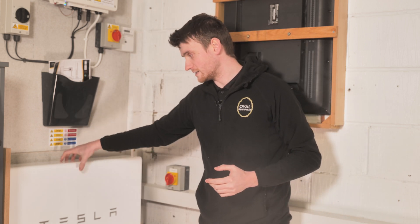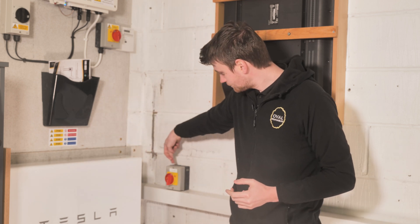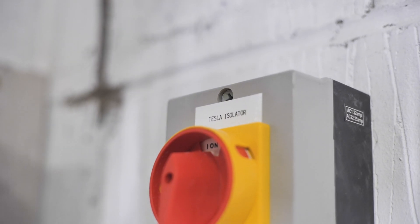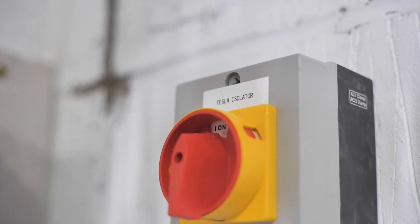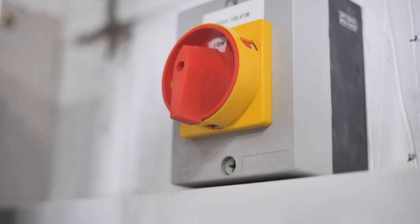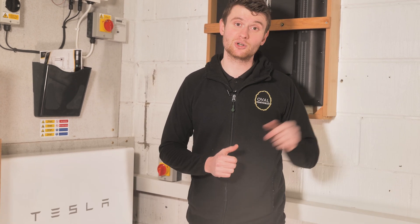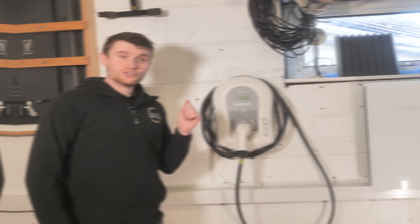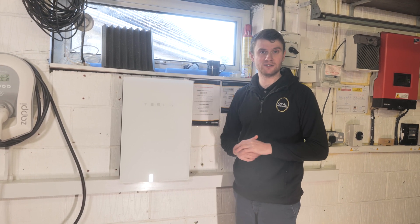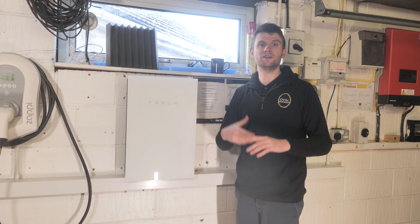The Tesla Powerwall battery is fed via this AC isolator, which allows us local isolation to isolate the battery if we need to work on it or reset it. That then feeds through this trunking into the Tesla gateway. The gateway is kind of the brain of the system — it tells the Powerwall when to charge up and when to discharge.